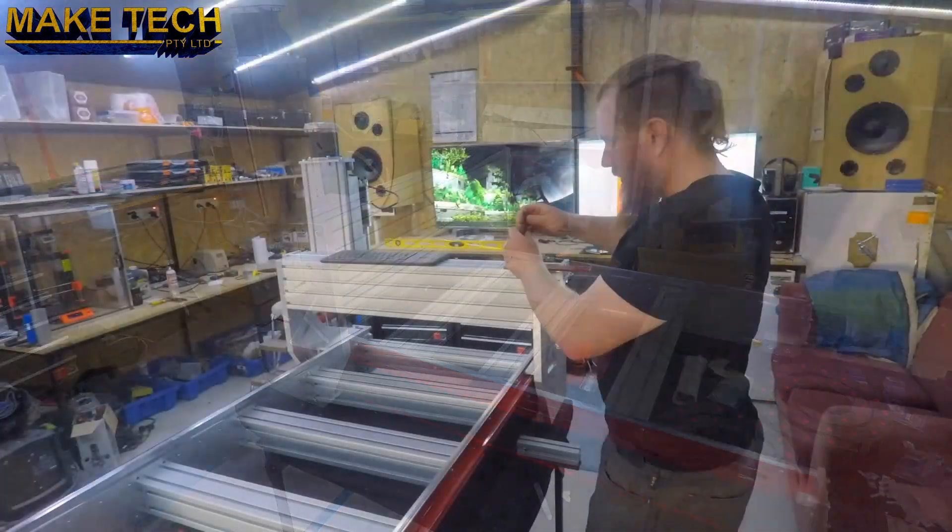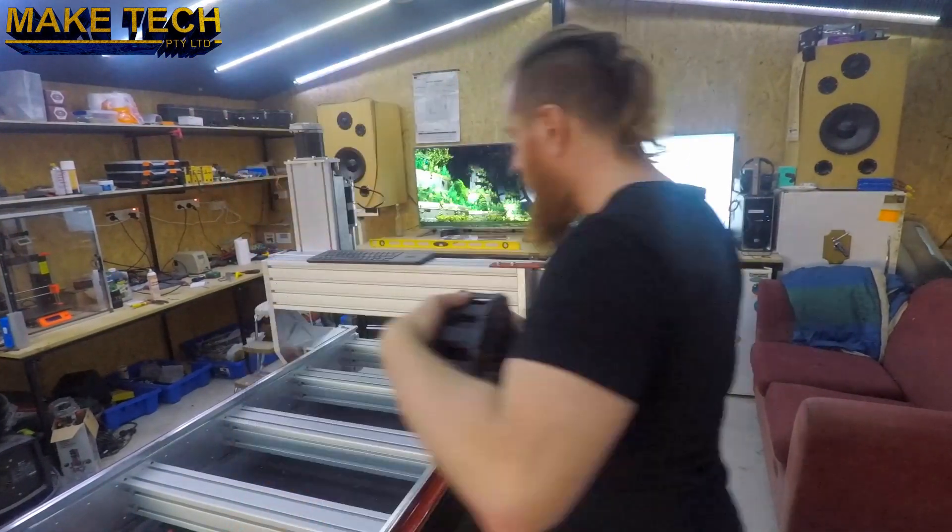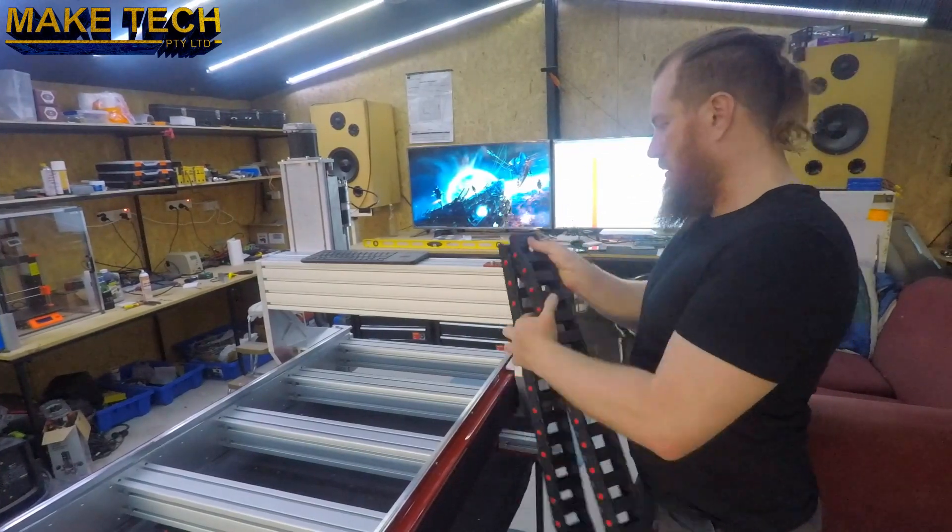Now the cable chain. I was quite impressed with the size of these cable chains. There's plenty of room for extra cables, pneumatic lines and coolant hose.